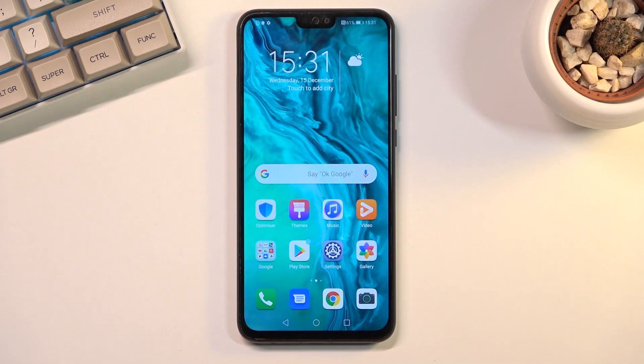Welcome, I'm here for the Honor 9x Lite and today I will show you how to put the device into recovery mode.